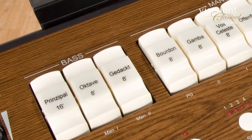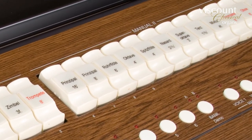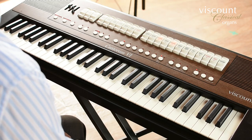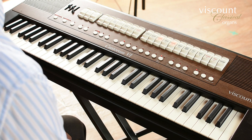The stop tabs are labelled Bass, Manual 1, and Manual 2. If I turn off the split function by pressing the split button until the light is out, then the whole keyboard plays as a one-manual instrument using the Manual 2 stops.